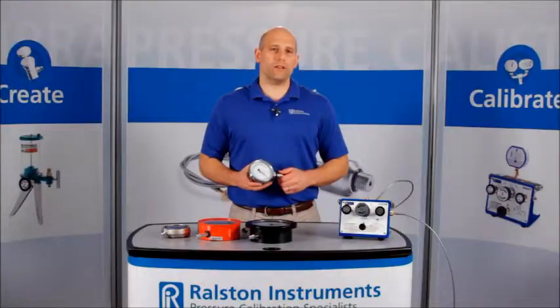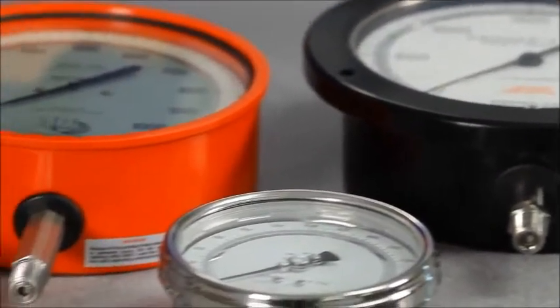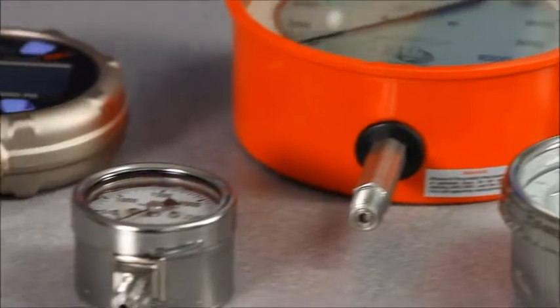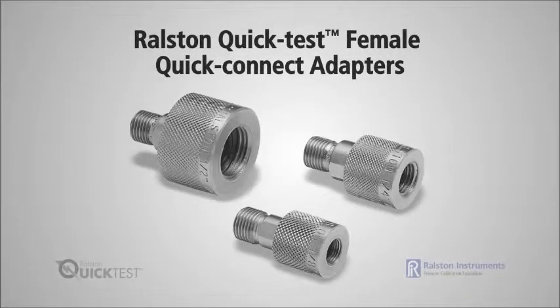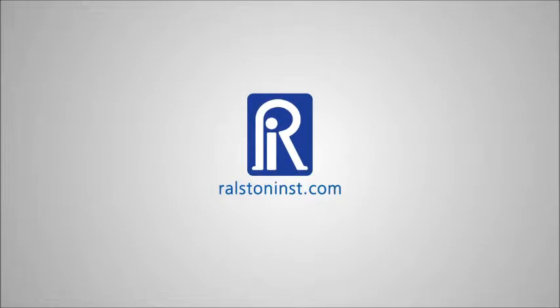Using our range of quick connect adapters, you can quickly connect and disconnect to standard threads on any device under test without wrenches or thread tape. Ralston quick test adapters with female quick connect are available in a range of female NPT, 37-degree flare, BSPP, and metric sizes. Check out our website for detailed specifications and other time-saving pressure calibration products.